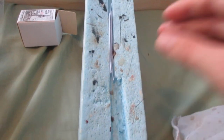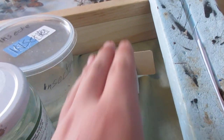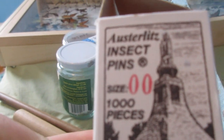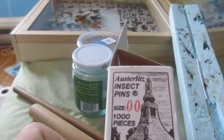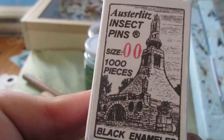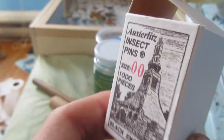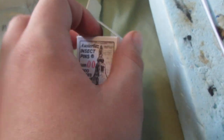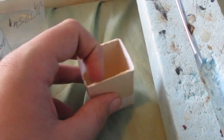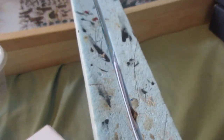You also need pins — these are insect pins. Here I have a box of insect pins. These are Oscillates insect pins, size 00, so they're the smaller pins. It says it comes with a thousand pieces, but I actually got two hundred pieces — they were just inside little smaller packets.